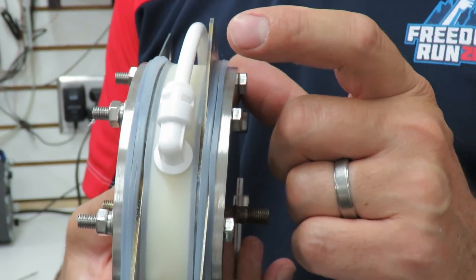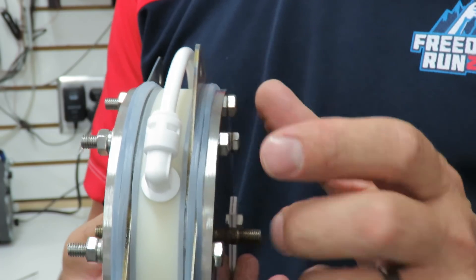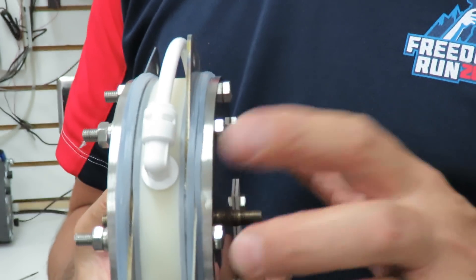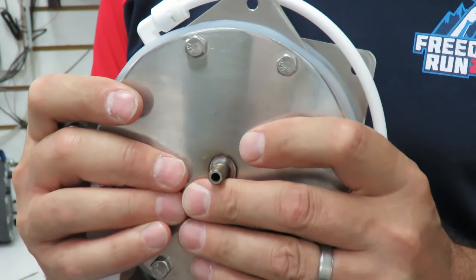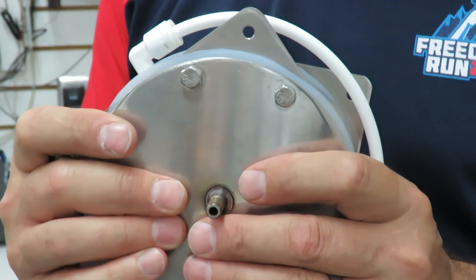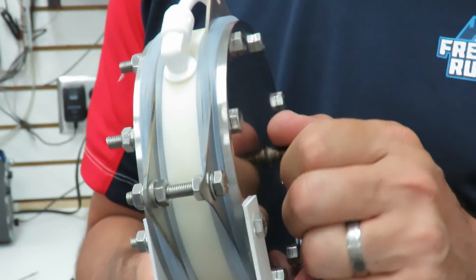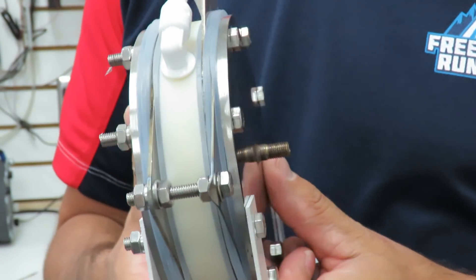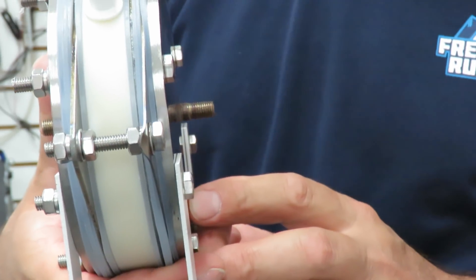You have your negative plate, membrane, positive plate. And that way, the hydrogen that comes out of this is 99.999% pure. There's no chance of breaching, no chance of getting oxygen in the hydrogen. This is a very, very safe way to do compression. This is what we've come up with.